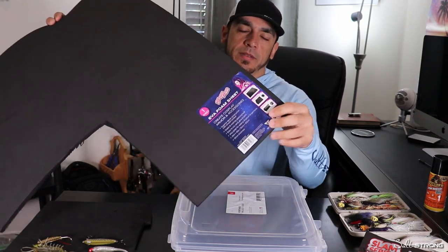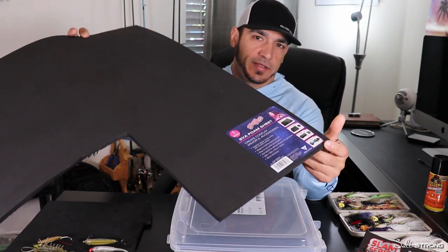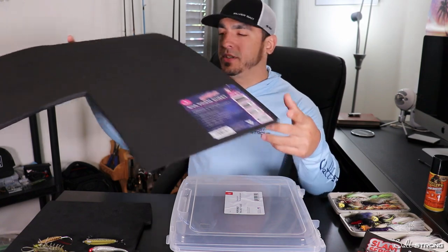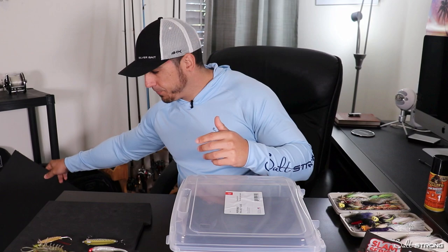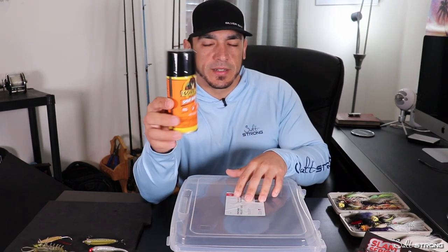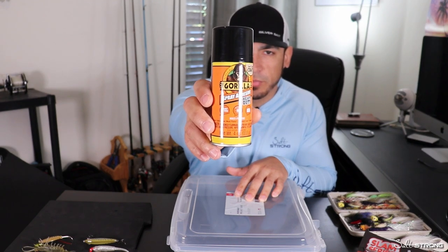That's the most important thing — this is EVA foam. It's 10 millimeters thick and they usually sell them in sheets. This was 20 by 40, so you have plenty of foam to play with if you want to make multiple boxes for different lures. So again, you need the box, you need the foam, and then you need something to glue the foam down into the box.